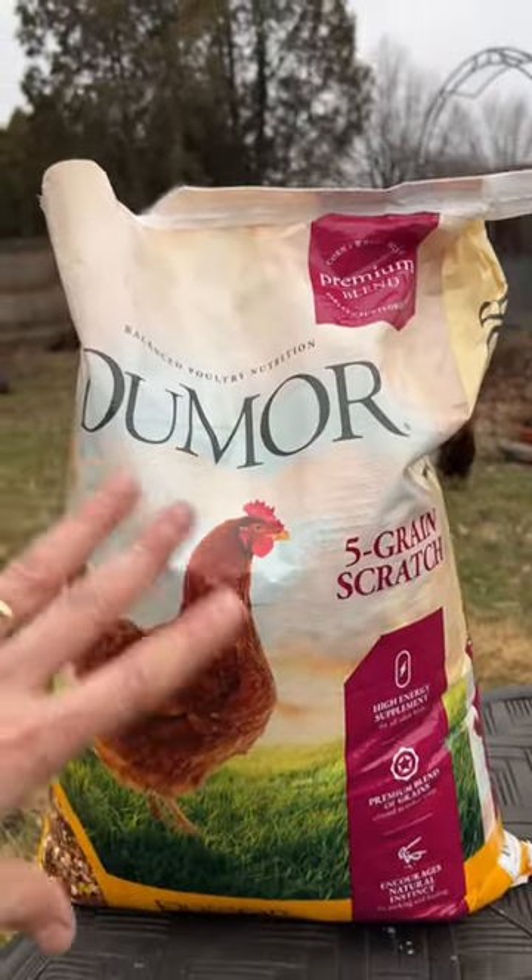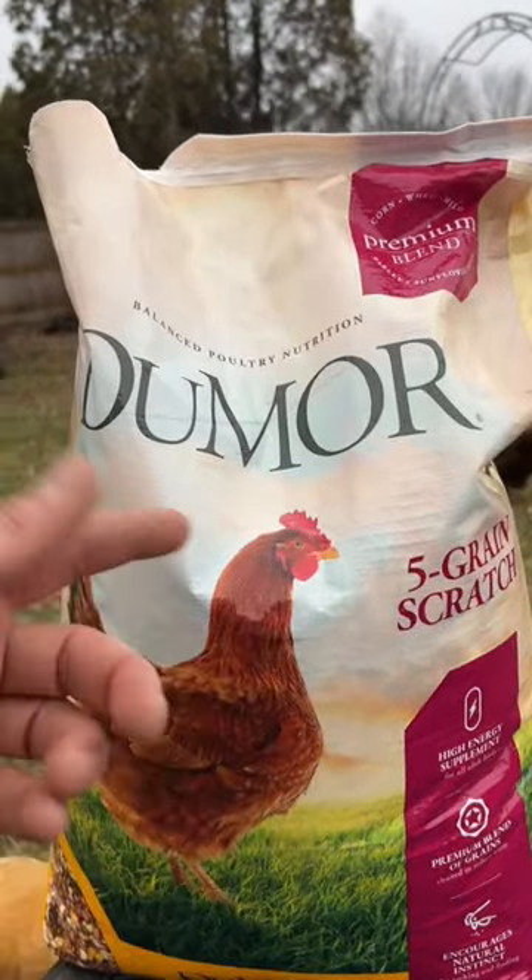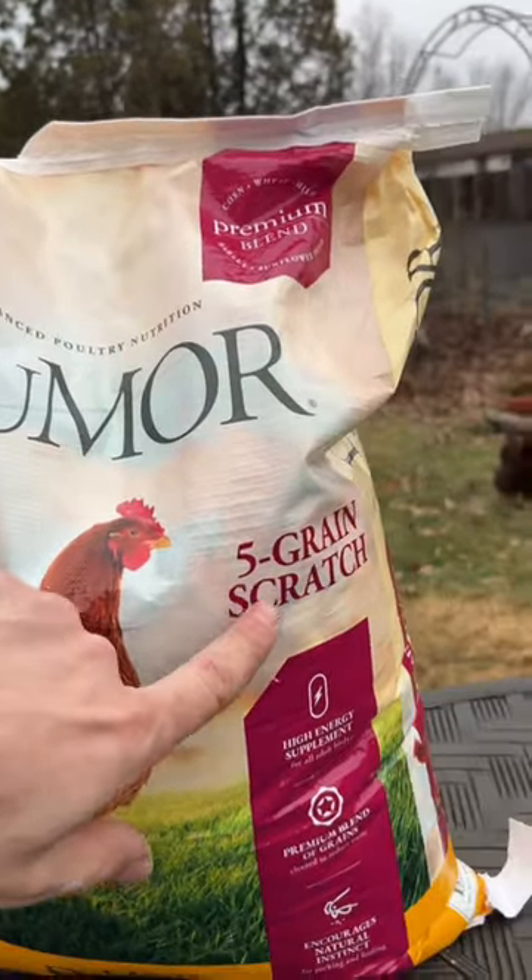I've been getting comments on what I actually feed my chickens when it's not kitchen scraps and real food, so this is it. Damore five grain scratch.